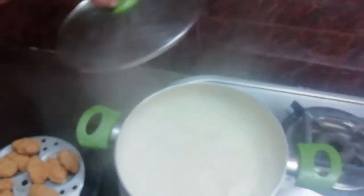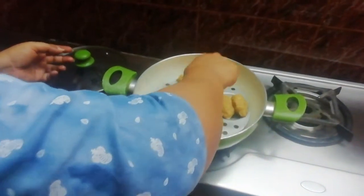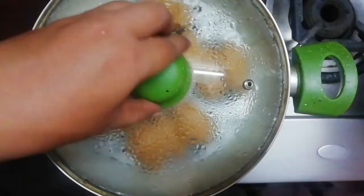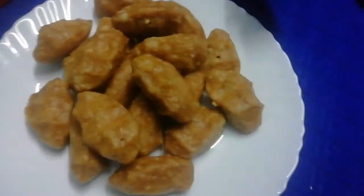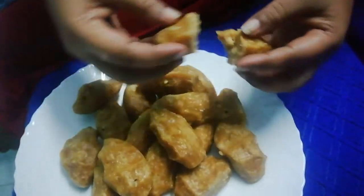I am going to take the bread and put it in a bowl. I am going to put it in a bowl and eat it.